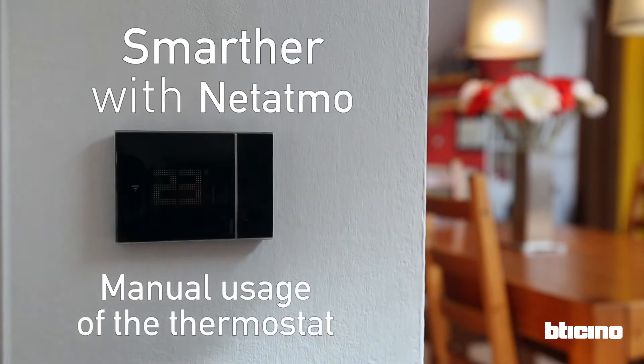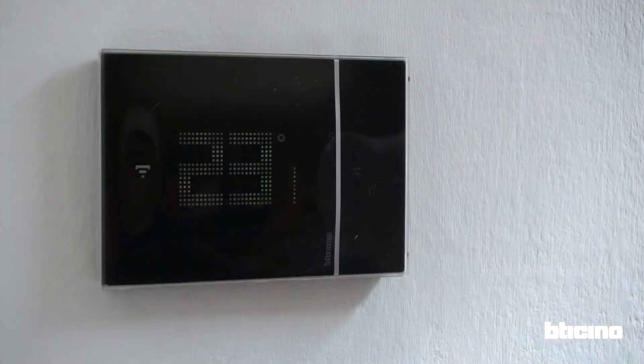Smarter with Netatmo. Manual usage of the thermostat. Once installed, Smarter with Netatmo works immediately just like a normal thermostat.